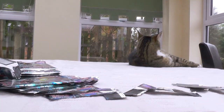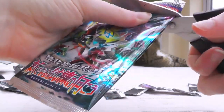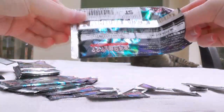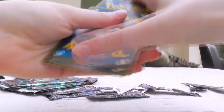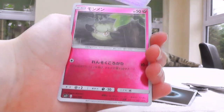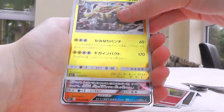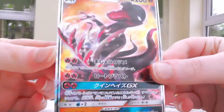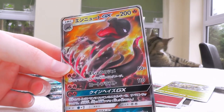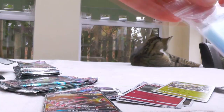Salazzle! The Darkrai GX full art is beautiful and I'd really like to pull a rainbow — I have never pulled a rainbow on my channel at all. I've pulled a couple in English but they haven't been on the channel. Electivire! That's so cool! And Salazzle GX — please! Oh, that looks so good! I forget that's even in the set sometimes, but that's so good!